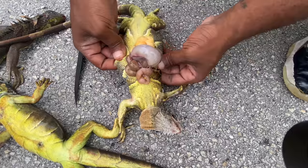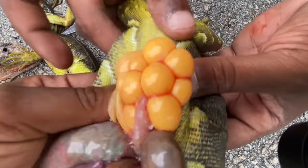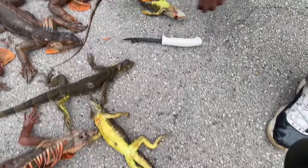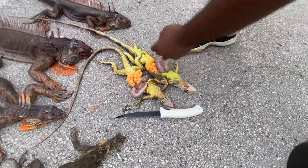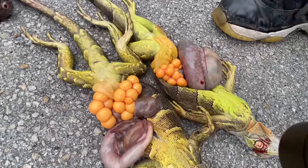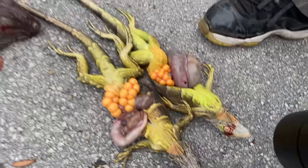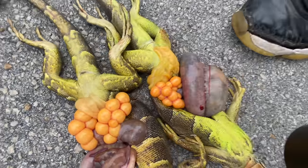All those eggs are under the guts — there she goes again. Oh my goodness, these eggs are a lot bigger! Look at those — people, that's insane. She's just a little bit bigger than the first one, about the same size, but her eggs are more developed. They're probably around the same developmental age, but this one probably got fertilized first, which is why her eggs are more developed.